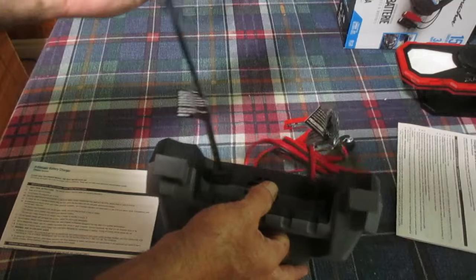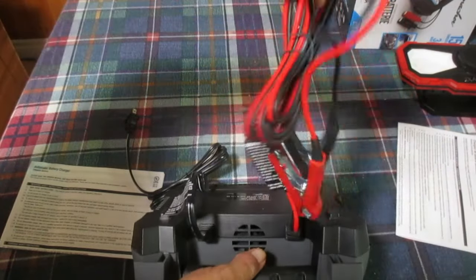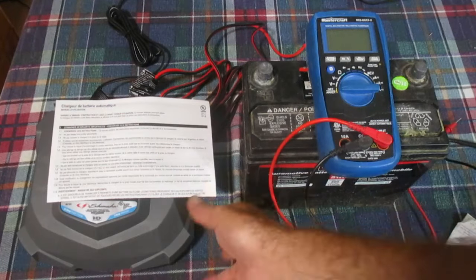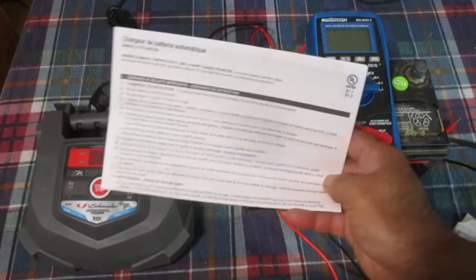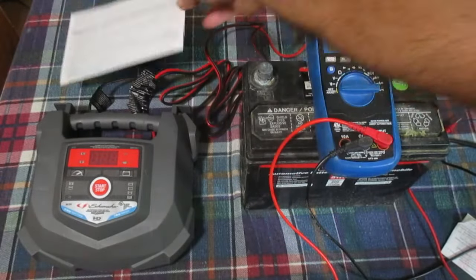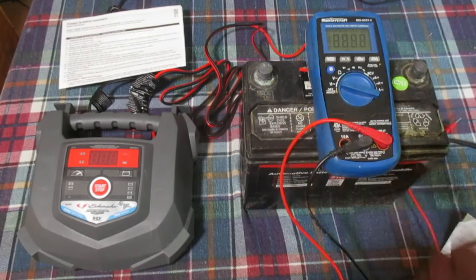The AC power cord is attached here, and here are our cables. Read your owner's manual — all the safety instructions — and it goes through the whole procedure on how to use this unit. Here is our dead battery.